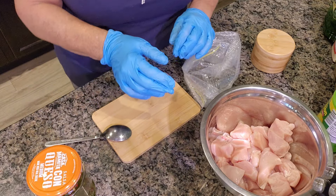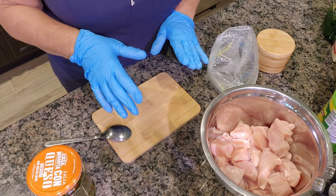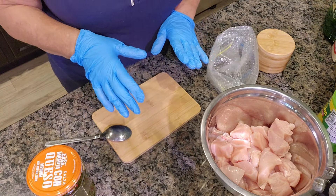Remember last week we made this awesome dipping sauce that the Italians like to use with olive oil, fresh herbs, spices, and garlic. Here's another tip for what you could do with that, just in case you're running out of ideas.